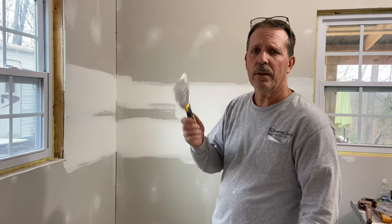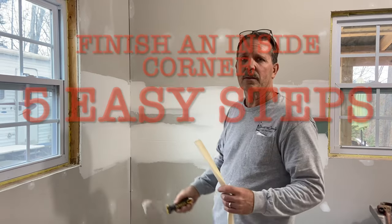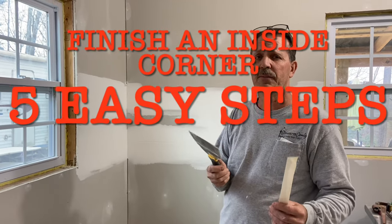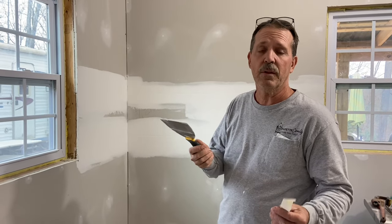Hey everyone, this video is on how to apply mud and tape to an inside corner. I've got five easy steps to follow that will make it easier for you, especially if you're new at this.